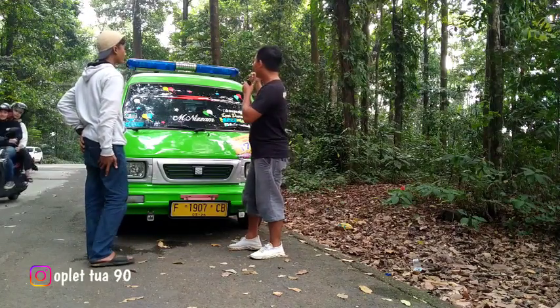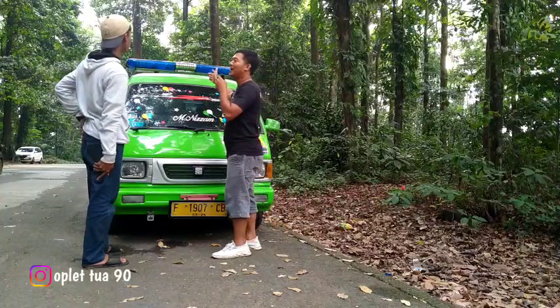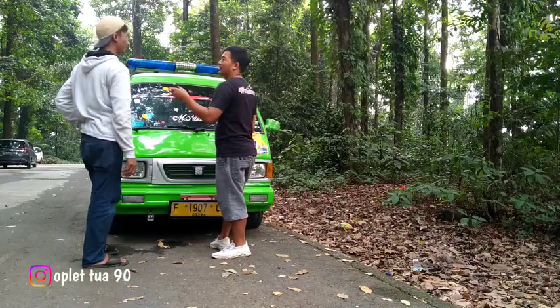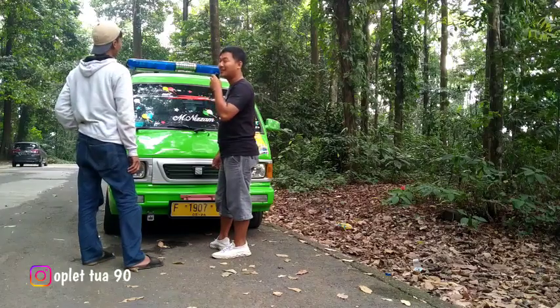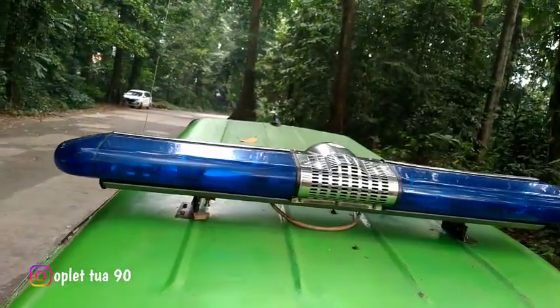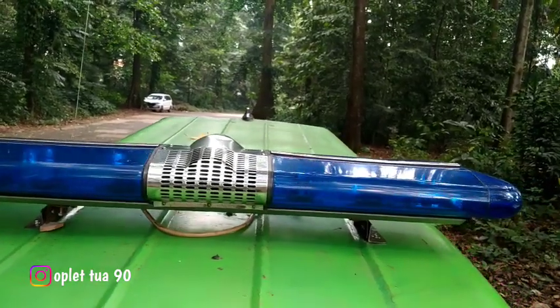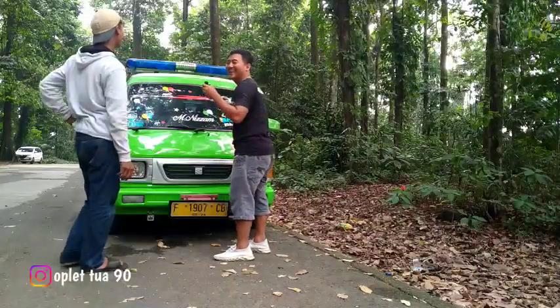Kita langsung dari atas dulu nih om ya. Om itu atasnya pakai lampu apa? Strobok - strobok serine. Masih nyala om? Nyala dong, tapi hanya untuk variasi ya. Gak boleh? Gak boleh, dilarang.